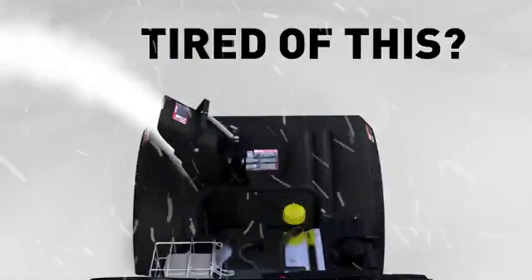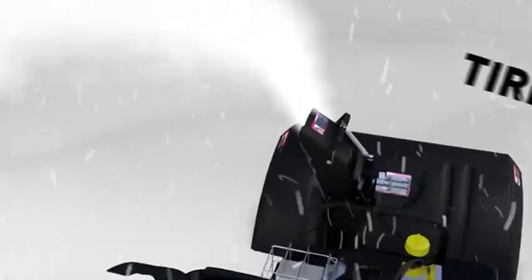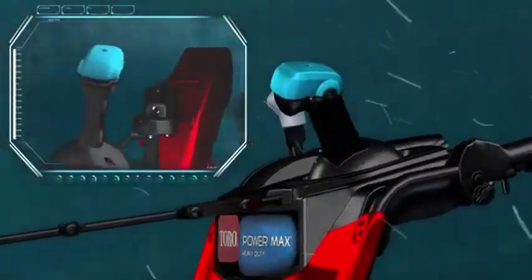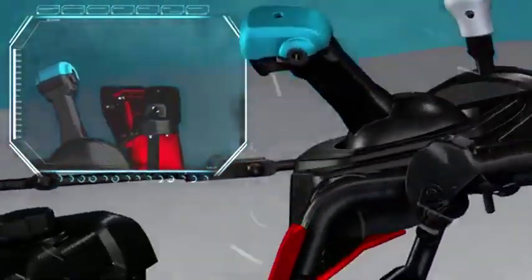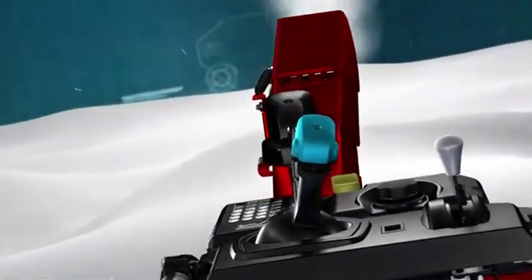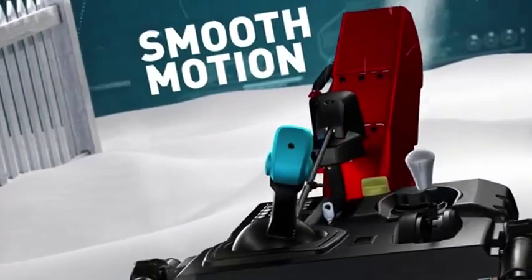Listen, if you're tired of getting smacked in the face with a blizzard of snow at every turn, you'll appreciate the Toro PowerMax QuickStick. Instead of having to use two controls to do the job, our patented QuickStick design lets you change the chute and deflector direction with one simple, smooth motion of a single hand.